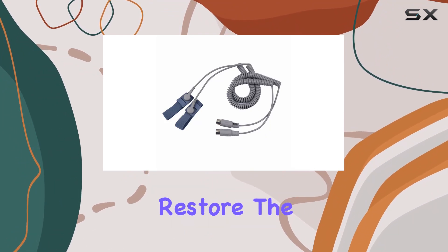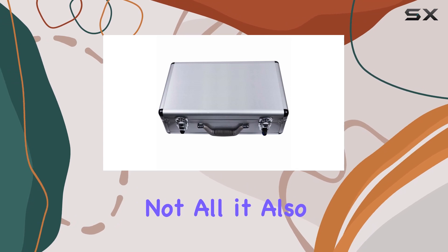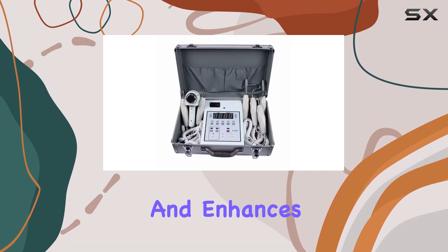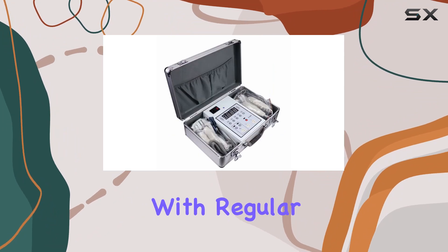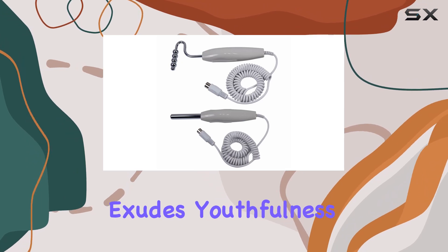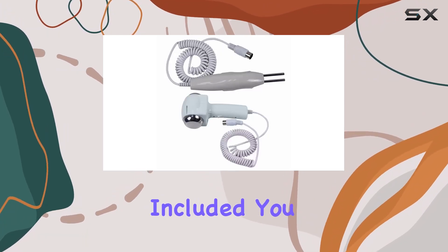It eliminates aged cutin and restores the natural balance of ions in your cells. It also strengthens your facial muscles, promotes healthy metabolism, and enhances the vitality of your skin. With regular use, you can achieve a healthier, more radiant complexion that exudes youthfulness and vitality, plus with a one-year warranty included.